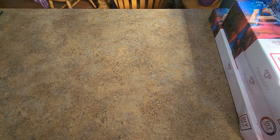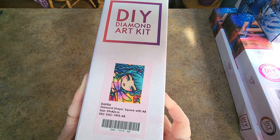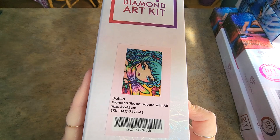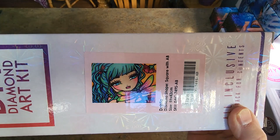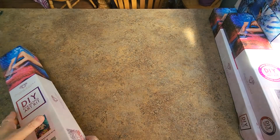Let's continue on our merry way. What else do we have here? So we have Dahlia — she's a square with ABs, 59 centimeters by 42 centimeters. She does not have a sticker. She's got this beautiful dragonfly, blue hair. She's a pretty one.